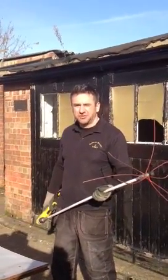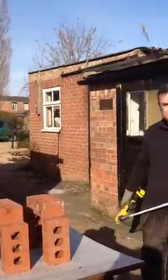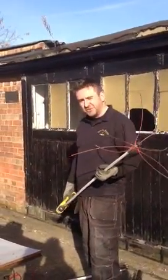Hi, my name is Stuart from Beagles Chimneys and Stoves and Sweeps.com, and I'm going to show you the difference between power sweeping and traditional sweeping.